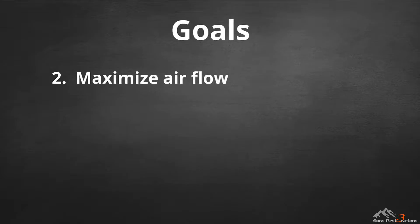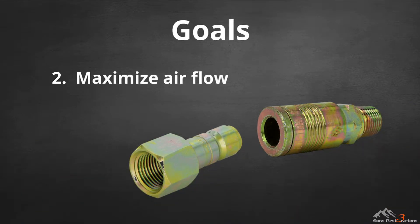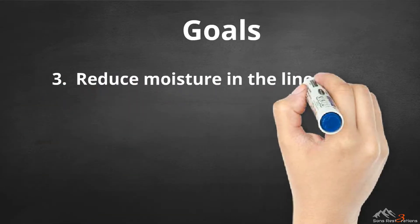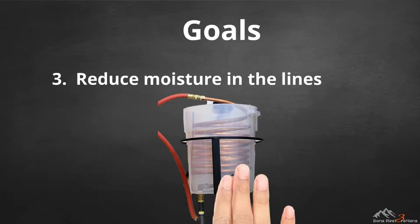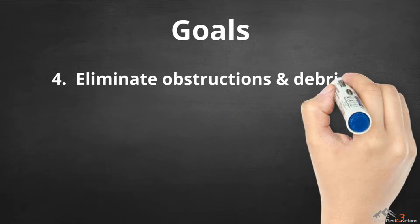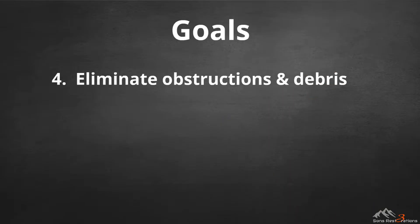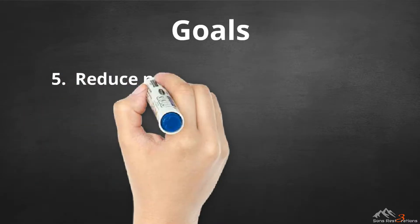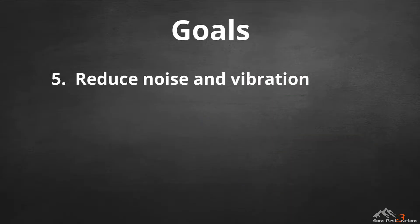The second goal is to maximize airflow by keeping as many fittings as possible at least half-inch inner diameter and to make sure that all of the quick connects are full flow. The third goal is to reduce moisture in the lines, which I accomplish with my homemade air dryer. The fourth goal is to eliminate obstructions and debris such as oil and dirt, and to do so in the right places with strategically placed filters.